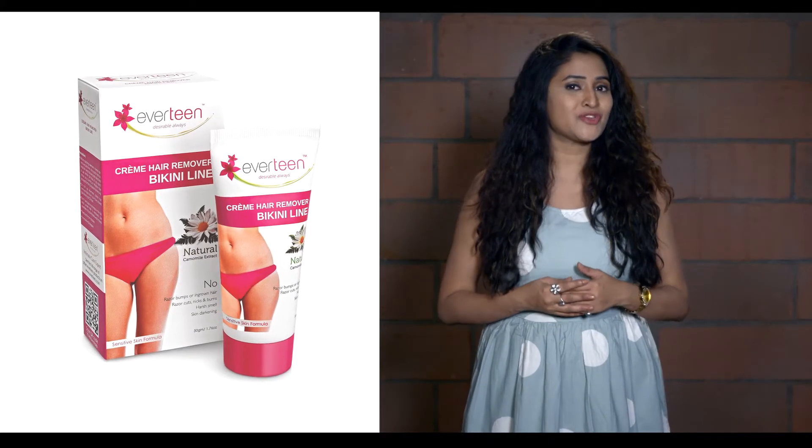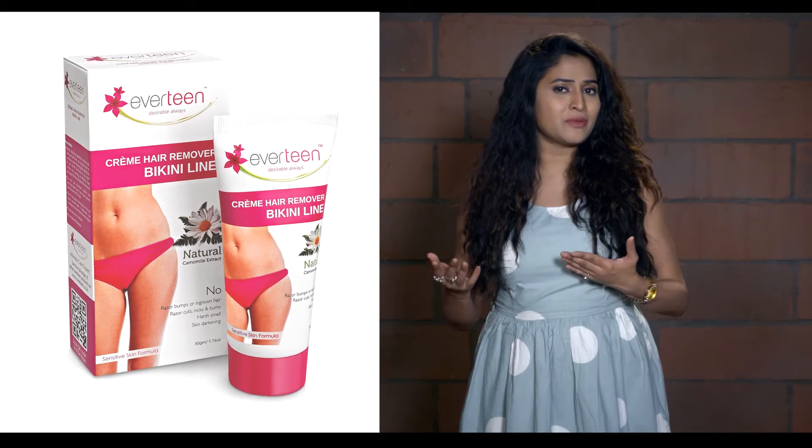So treat your sensitive bikini area with care. Graduate to Everteen Cream Hair Remover Bikini Line — the specialist of bikini line hair.